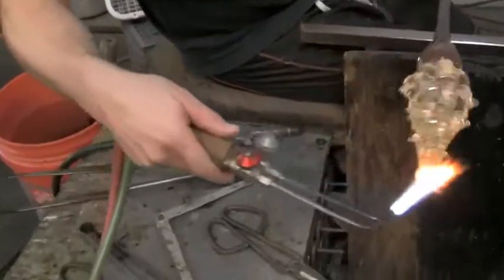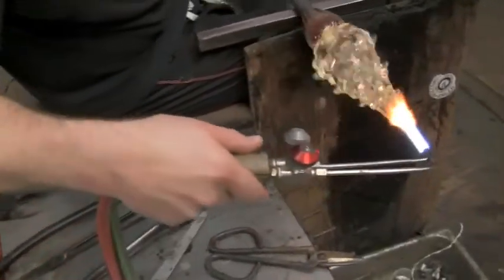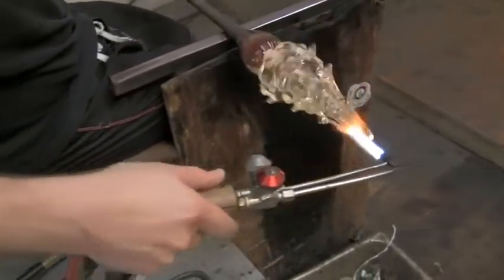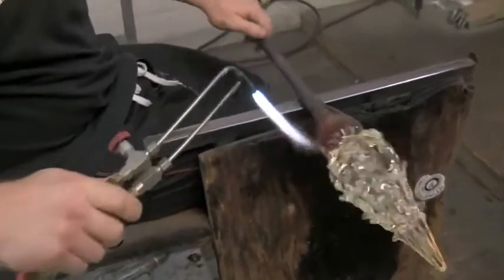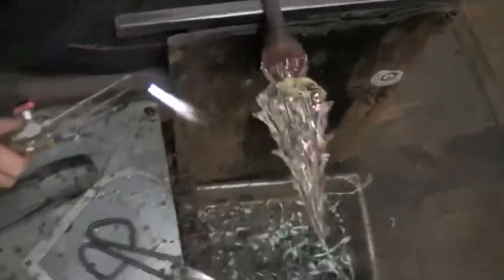Make sure the top of my clear tree is nice and clean. A little fire polishing. The great thing about this piece is we get to play with torches — blow and sculpt it all in one fell swoop. So there you go. Tree.